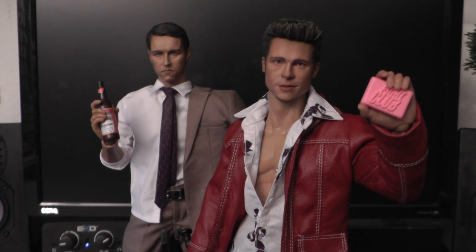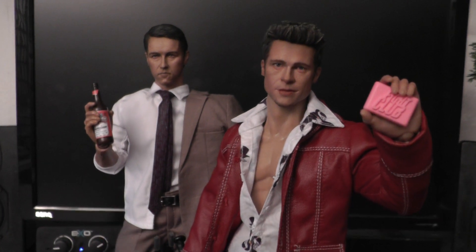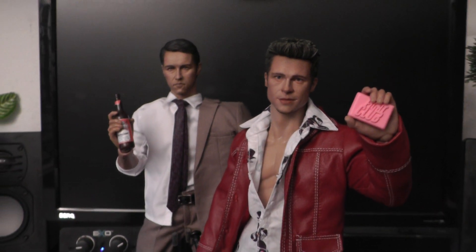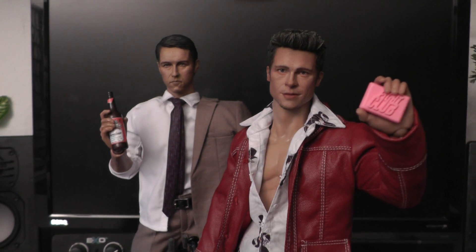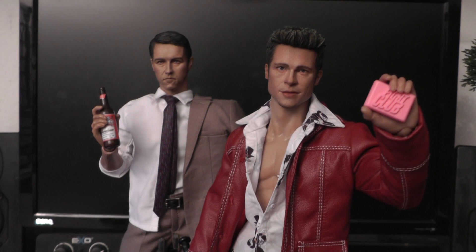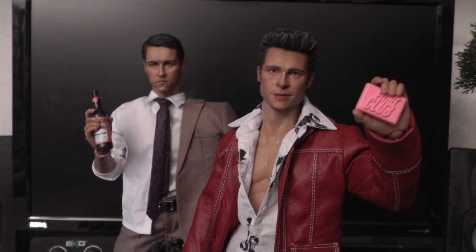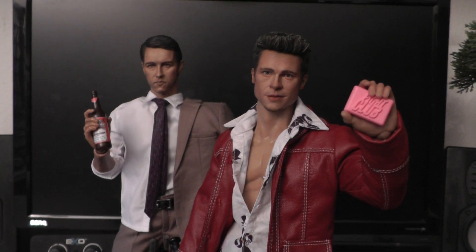So yeah, besides these little touch-ups here and there and maybe a not-so-perfect head sculpt of Edward Norton, I really think both figures deserve to be rated 9.5 out of 10. I can't give a 10 out of 10 because of these little flaws and imperfections, but overall I'm super happy and excited to finally have these characters in my collection. Thank you very much to the company who makes these figures — hopefully they will bring more awesome characters like this.